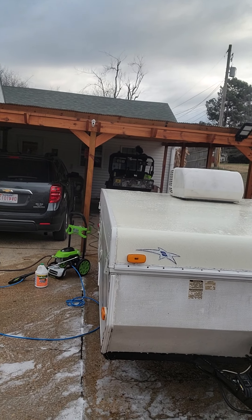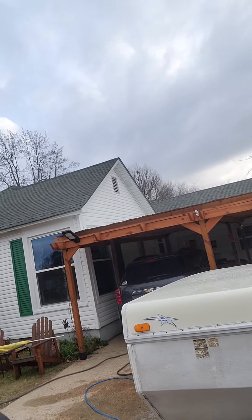Hey everybody, it is Kelly with BC Tactical. I'm standing outside today at the Baker family homestead and I am going to show you my newest project. I was driving down the street the other day and saw a for sale sign on something that I've been kind of thinking about. It is a pop-up camper. There it is, in all its glory.